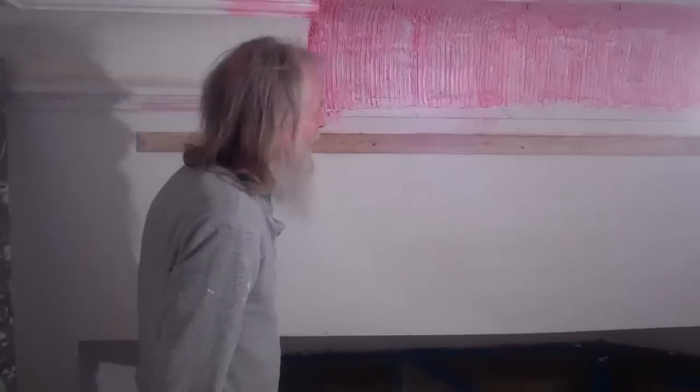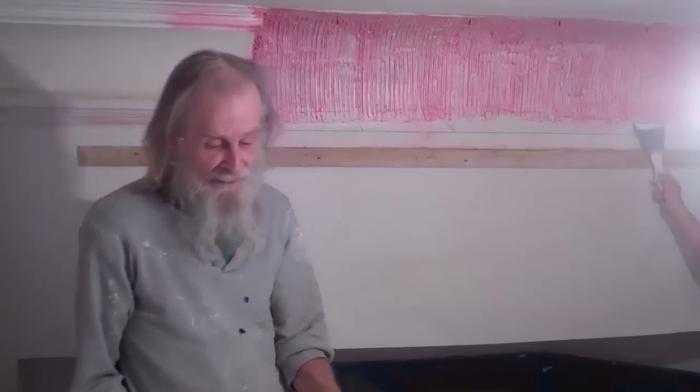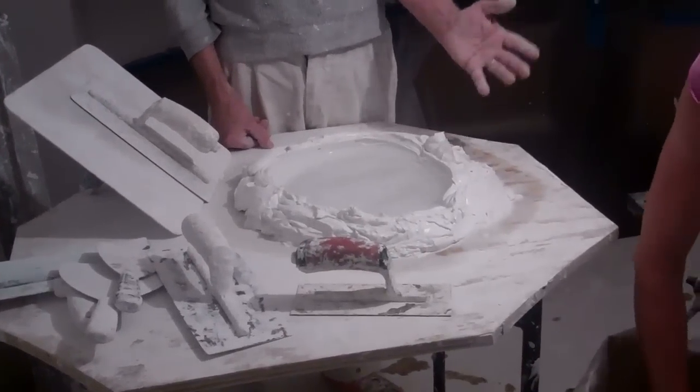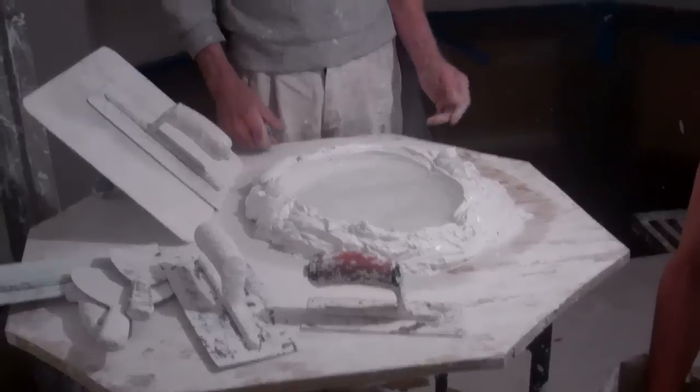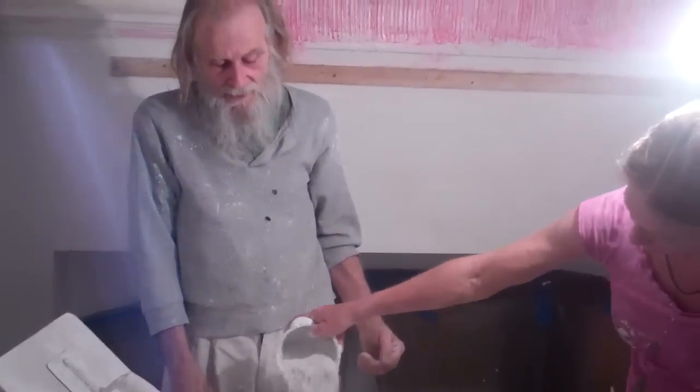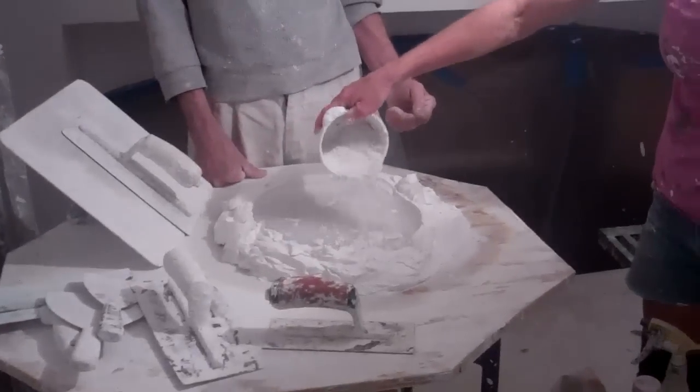And I think that's about all I can say. We're going to mix up some lime — pure lime and molding plaster. Lime on its own won't do anything except fall off the wall, so we're going to mix the two together.